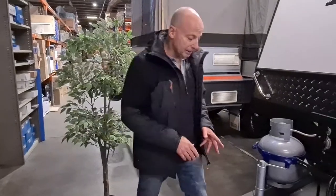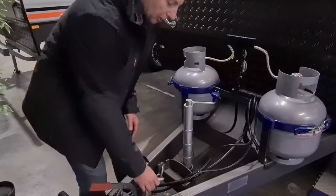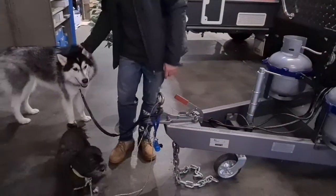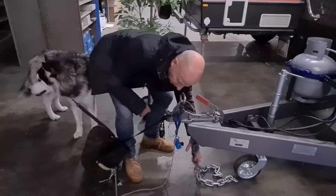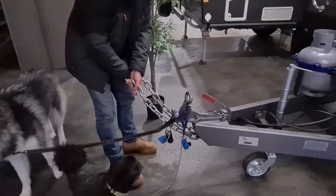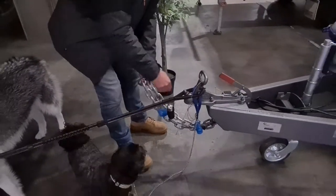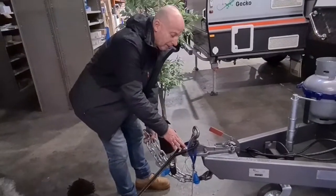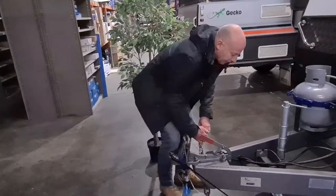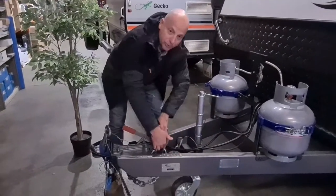Next thing to look at is the chains. The chains have got little hooks that keep them tied out of the way whilst you're not using them. The right way to do chains is to cross them over — if the hitch does come off the tow ball, it will land on the crossed-over chains rather than go down to the road. That's the reason to do it. And then when you're parked, chains can go up onto the hooks here and that keeps everything neat and tidy.